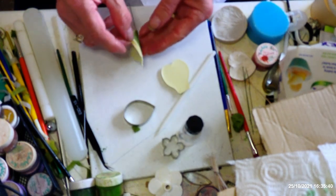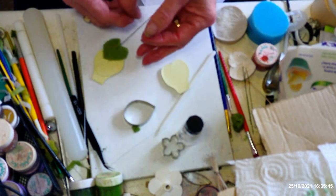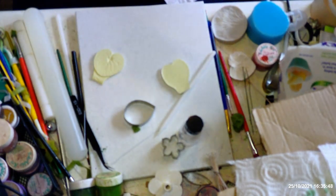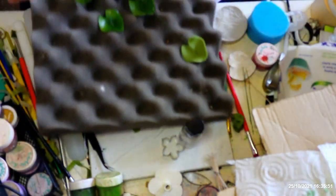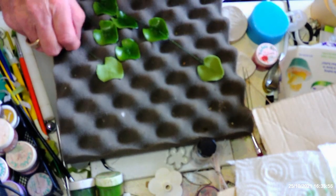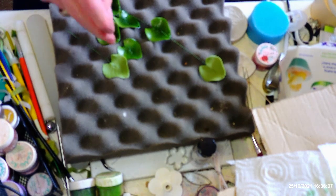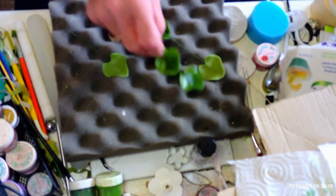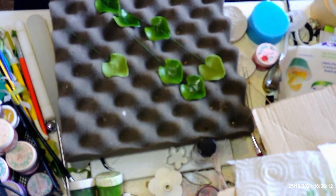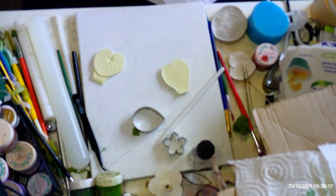There you have your leaf. Then get your bobble form and pop it into the center so you get a bit of shaping. Violet leaves are quite flat but when you're doing sugar craft, if leaves are too flat they don't look lifelike, so you need to give nature a helping hand and give them a little bit more movement. I've dried all my leaves like that.